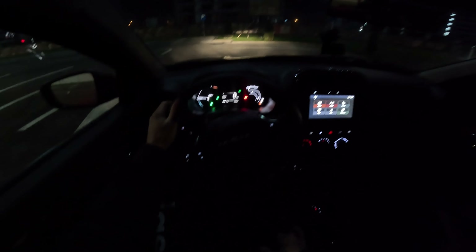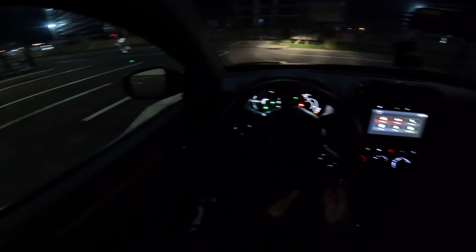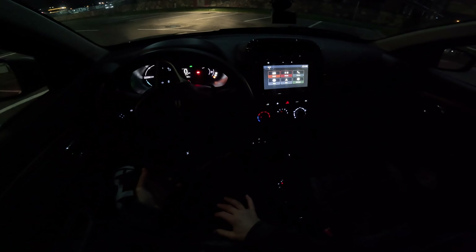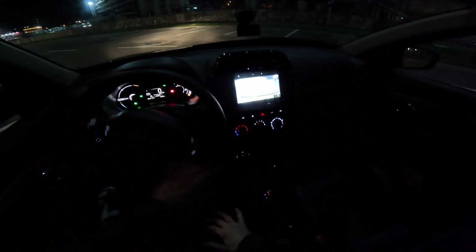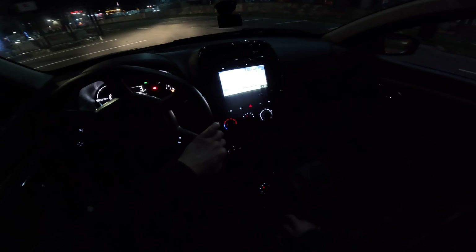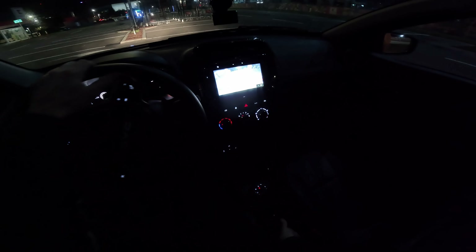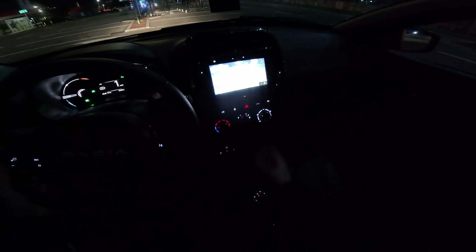Now we are in drive mode. I want to show you also the reverse camera so you can see that in the nighttime the reverse camera is pretty powerful — I like that quite a lot. You can see there, the light is quite bright.